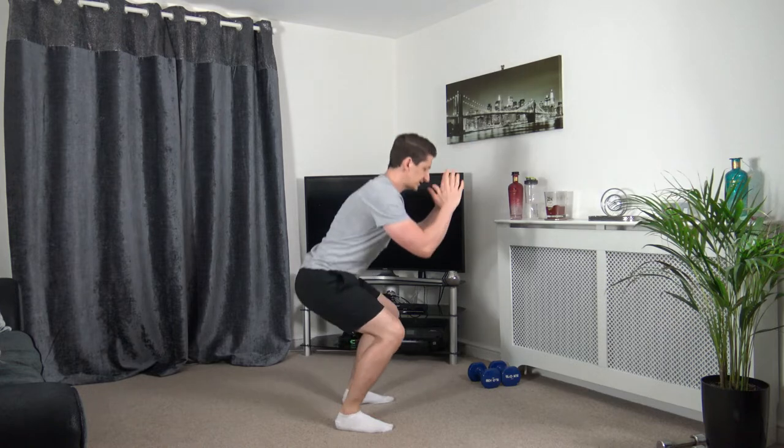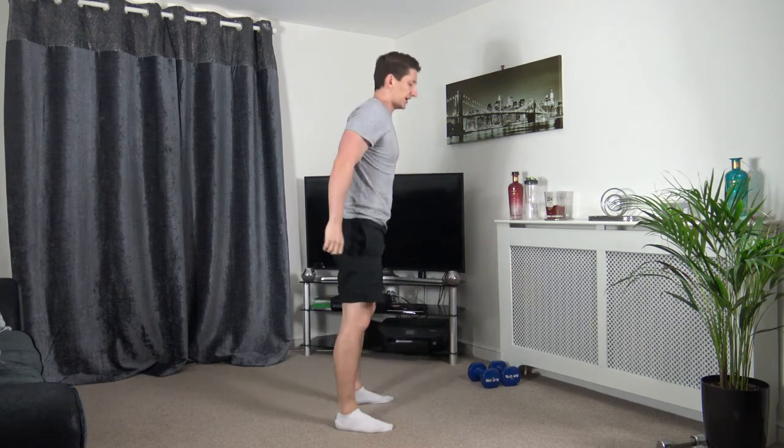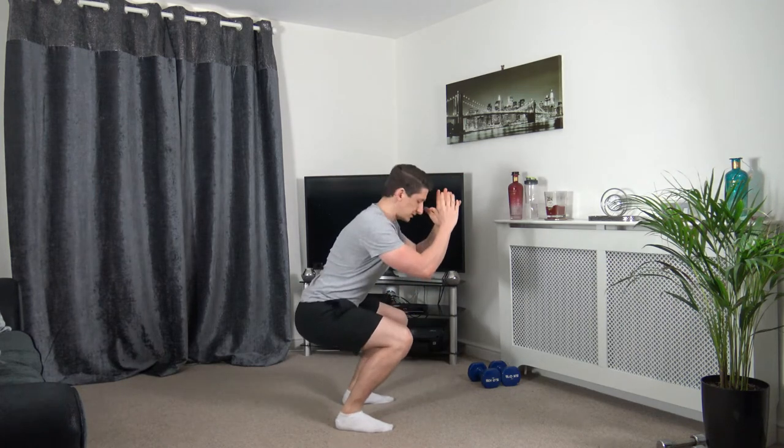So we've got 8 exercises for you guys today, performing 20 seconds on each exercise, 10 second rest, 4 rounds. We're going to take about 16 minutes to complete.